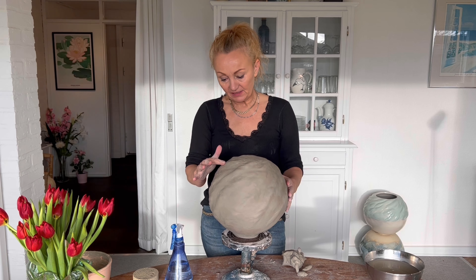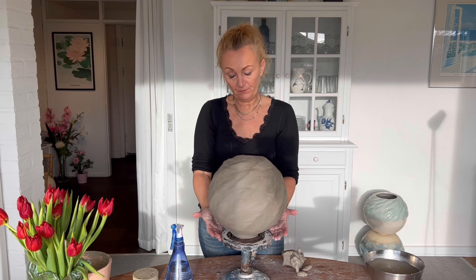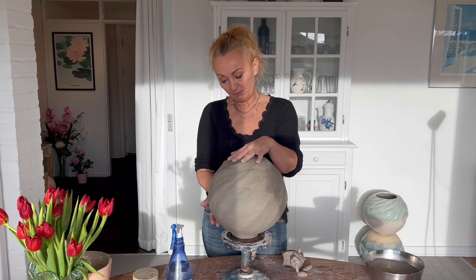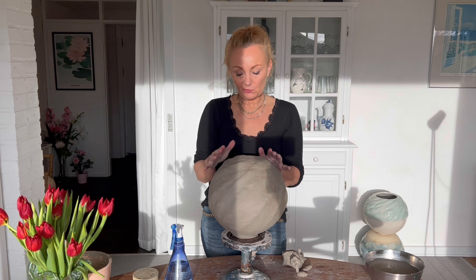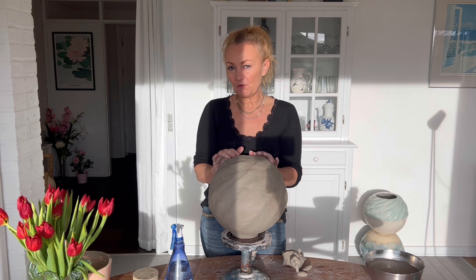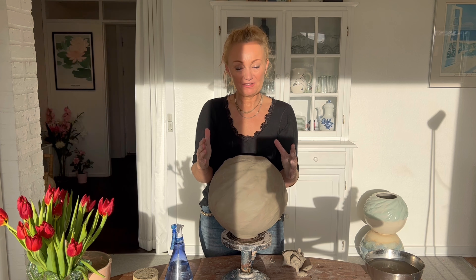Now I'm satisfied with the shape and with the waves. I continue until it looks natural and still has a really good form all in all. Right now I'm going to open the ball here so it becomes a vase — right now it's totally closed. The clay is a bit drier than I'm used to today, so I think the opening of the ball will be a little bit challenging.